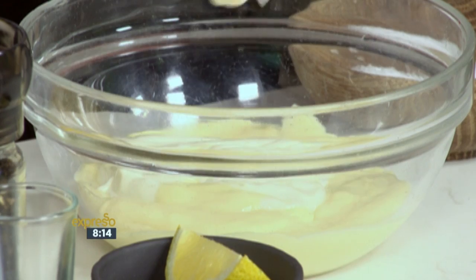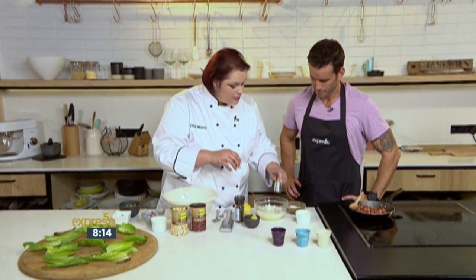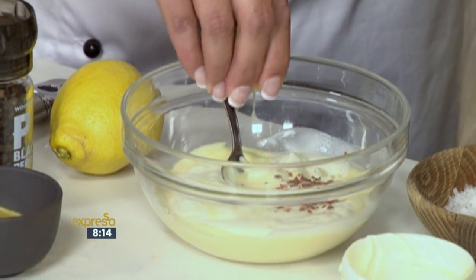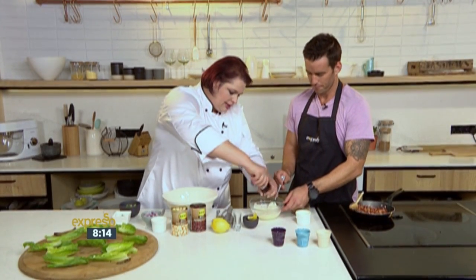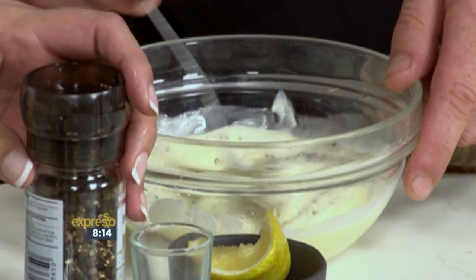We're going to make the dressing first because we want it to infuse a little bit. So we have some low oil dressing and we're going to put some sour cream into it. Sour cream balances out the flavours and makes it nice and creamy and it goes really well with the beans. Then we're going to add in some salt, some chopped red chillies or chilli flakes, a little bit of lemon juice, and lemon zest. Then a little bit of black pepper, because that always goes really well with the beans and the veggies. Very simple, clean flavours - very fresh and clean, letting the ingredients do all the work.